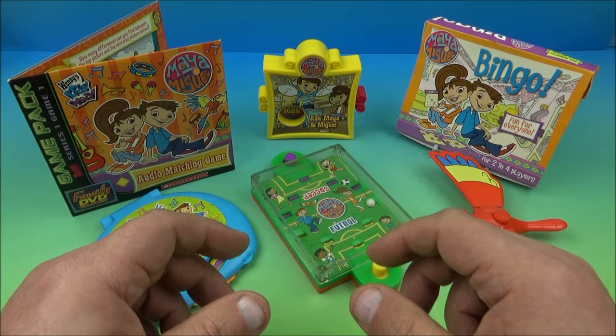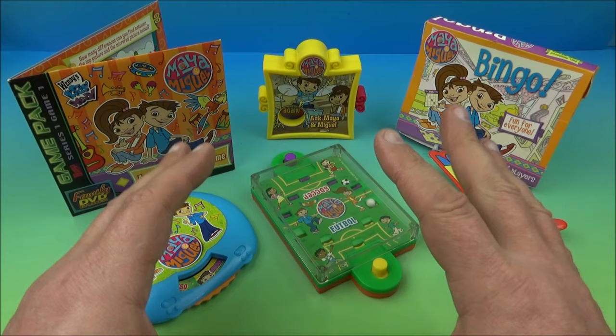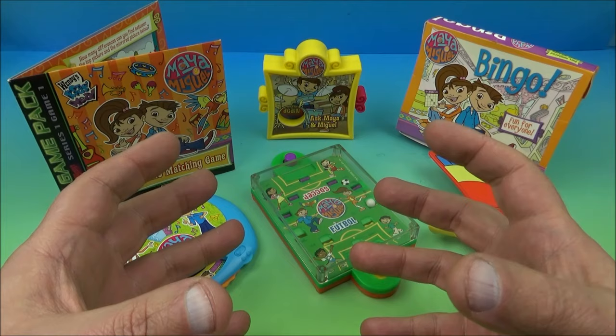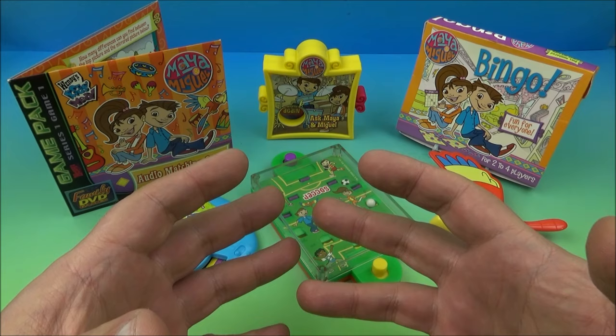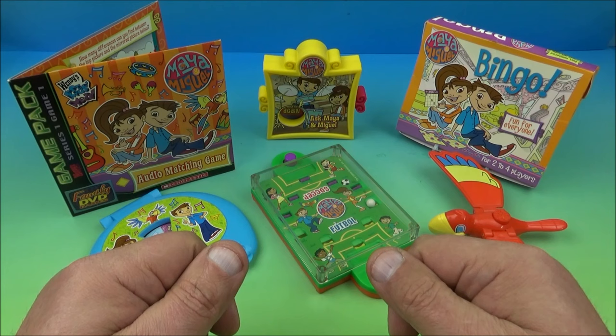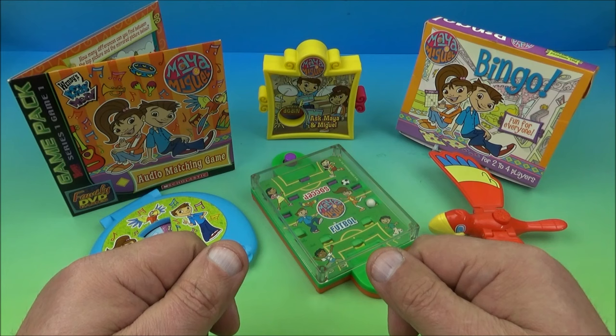There you have it everyone — Maya and Miguel, set of six awesome collectibles released by Wendy's way back in 2005. This is a lot of fun. This set is a complete win. And if you're like me and you have trouble speaking Spanish, this set will actually teach you how to speak Spanish, which I highly recommend. It's a wonderful language to learn. It doesn't hurt to be able to speak multiple languages. This set will help you do that — there's a lot of cool stuff going on with it. I highly recommend it. Thanks for watching everybody. Take care. See you next time.